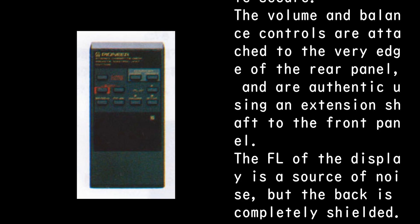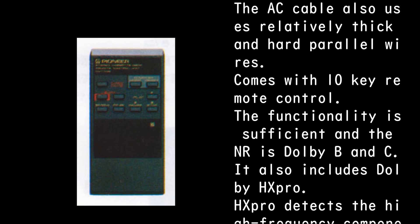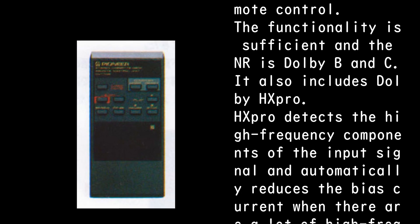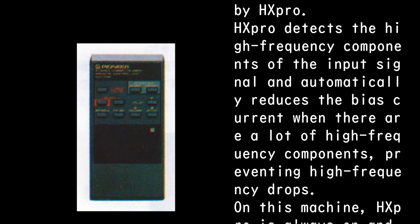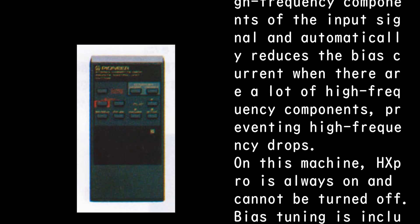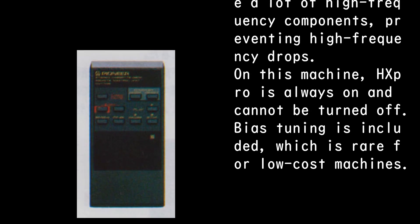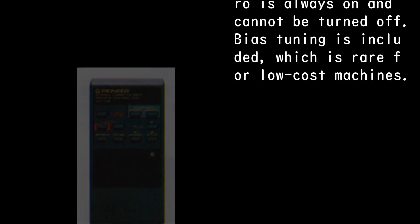The FL display is a source of noise, but the back is completely shielded. The AC cable uses relatively thick and hard parallel wires. It comes with a 10-key remote control. The functionality is sufficient, and the NR includes Dolby B and C. It also includes Dolby HX Pro. HX Pro detects the high-frequency components of the input signal and automatically reduces the bias current when there are many high-frequency components, preventing high-frequency drops. On this machine, HX Pro is always on and cannot be turned off. Bias tuning is also included, which is rare for low-cost machines.